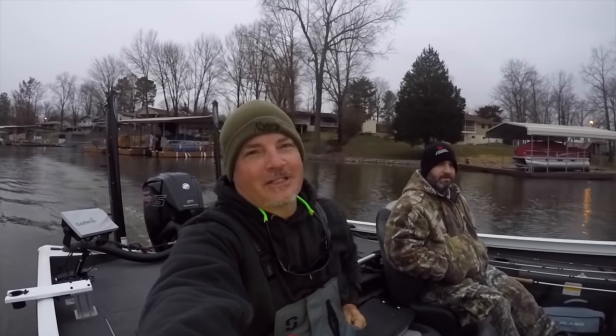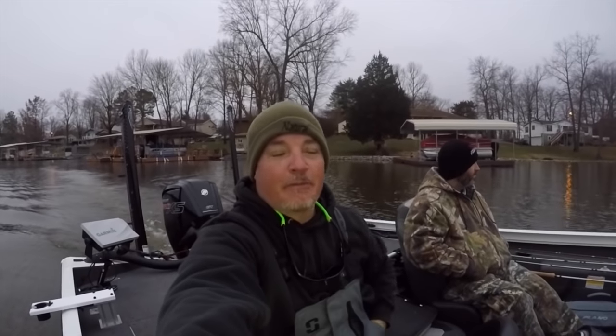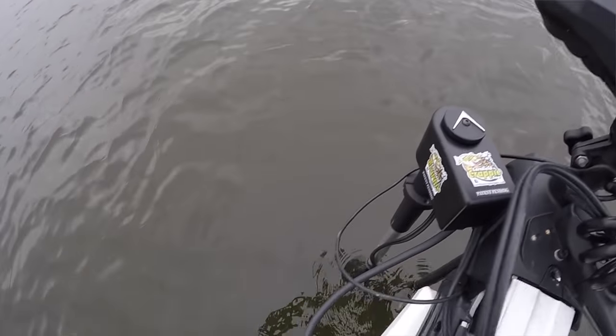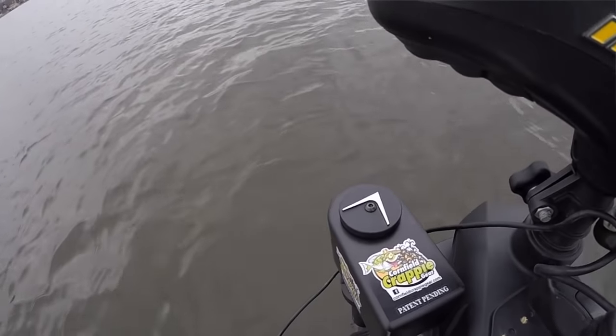What's up folks, me and Marcus just got out on the water looking to put some big crappie in the boat. What we're gonna do today is talk about the new live sweep from Cornfield Crappie Gear. You probably saw the installation video — well today's the first day we're getting out here to go after these winter crappie.